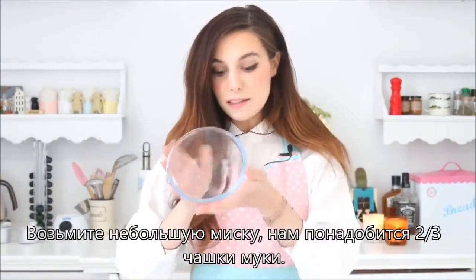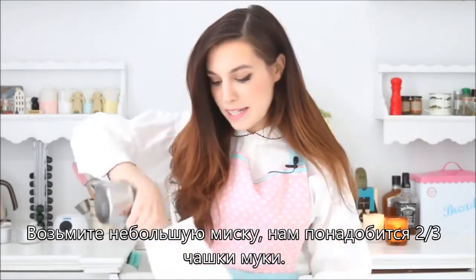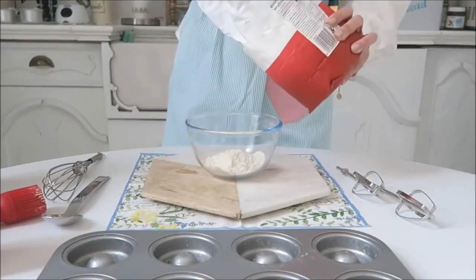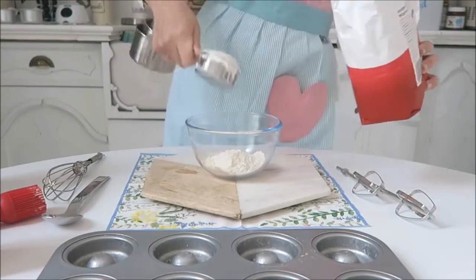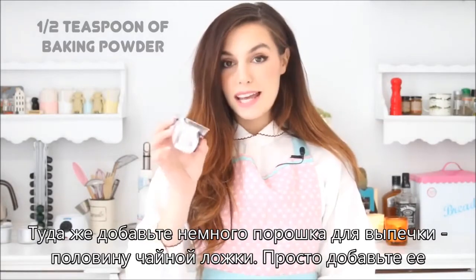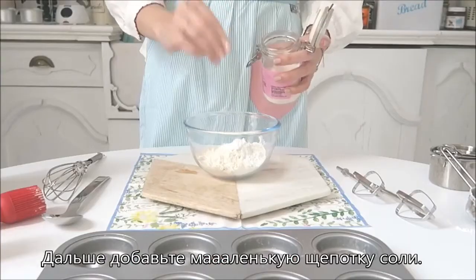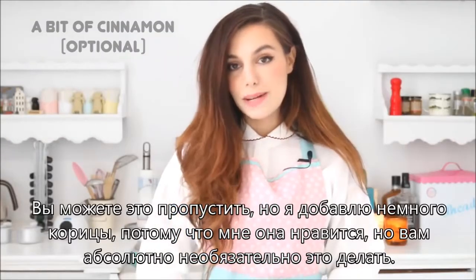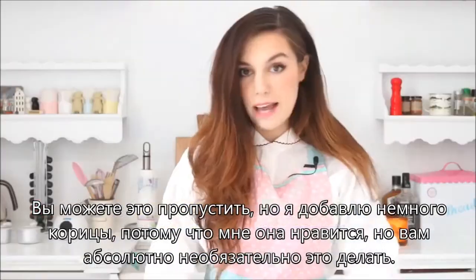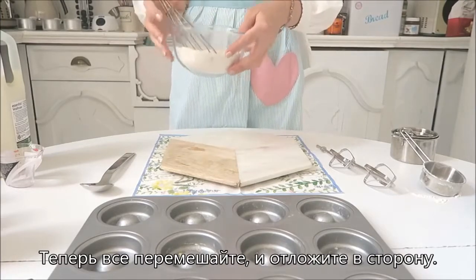Take a little bowl. We're gonna need 2/3 of a cup of plain white flour — I have mine here — so let's put it in that tiny bowl. In the same mix, we're gonna add a little bit of baking powder; I have half a tablespoon here. We just add it in there. Next, just a very little pinch of salt, and I'm gonna add just a bit of cinnamon because I love cinnamon, but you definitely don't have to. So now just whisk everything together, and then you can put that aside for now.